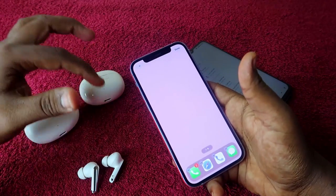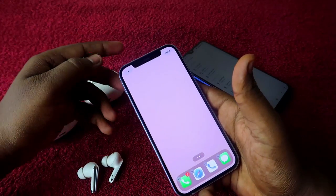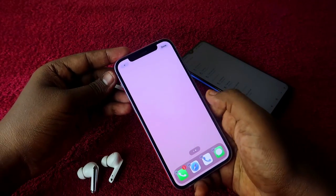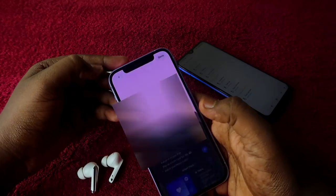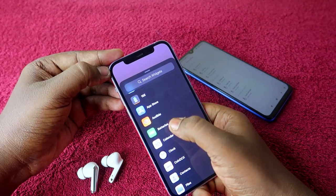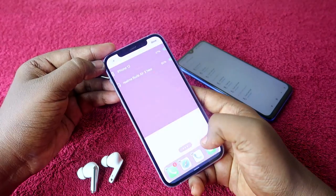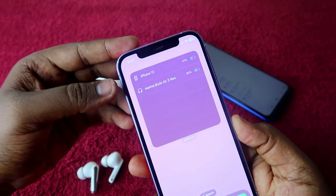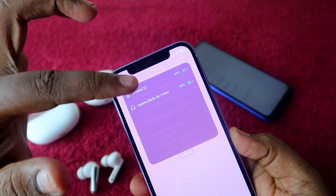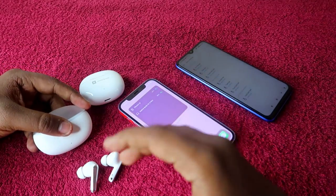One more thing: if you are connecting Realme or Oppo earbuds to an iPhone, you can't see the battery percentage directly. To fix this, long press on any blank area of your iPhone home screen, tap the plus button, scroll down and select Batteries, then choose the third option and tap Add Widget. Now you can see the earbuds battery percentage right from your iPhone home screen.